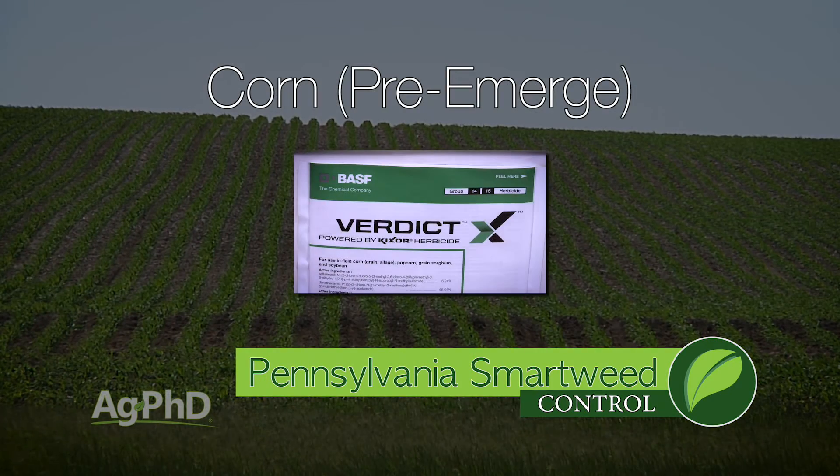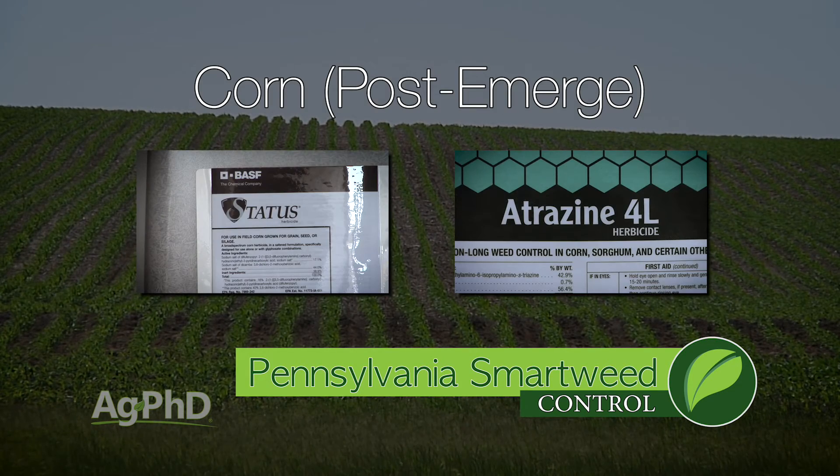In corn, I really like Verdict — that's been nice in the burndown and also for controlling it a bit into the season. Post-emerge in corn, Status is going to be the best thing. You could throw a little atrazine with it as well.